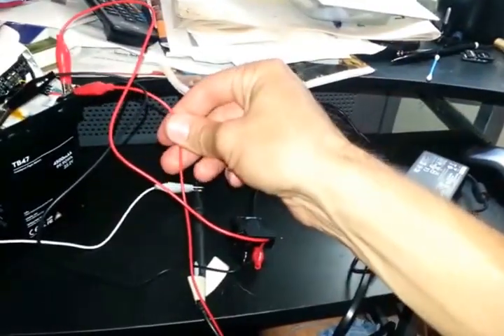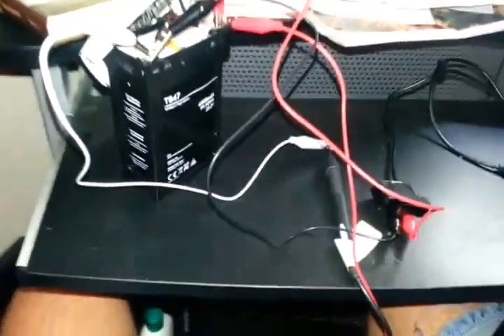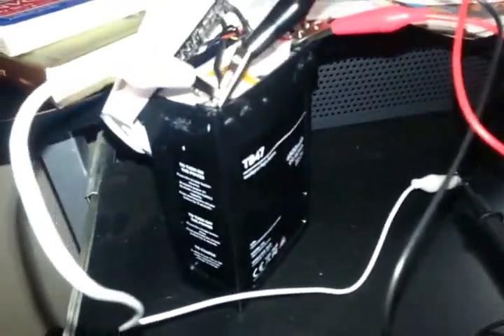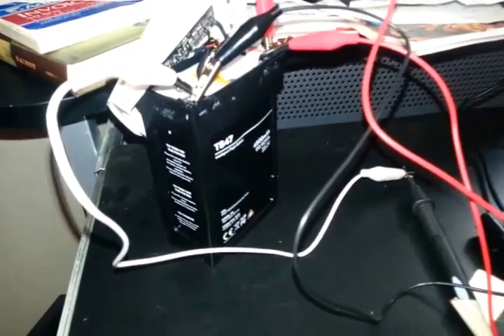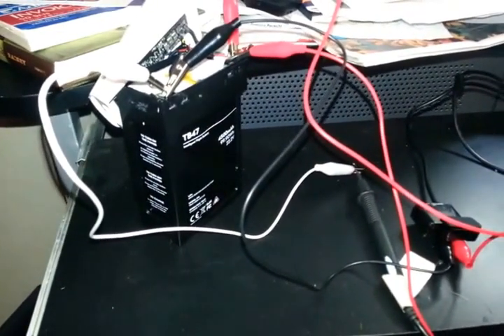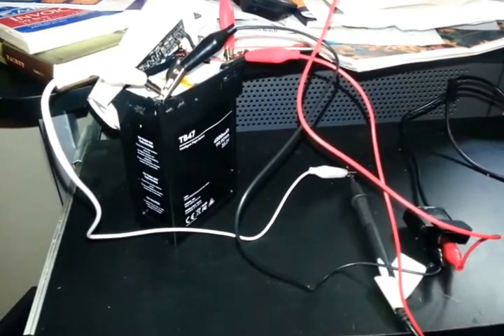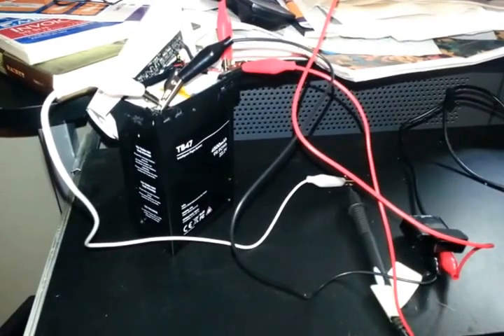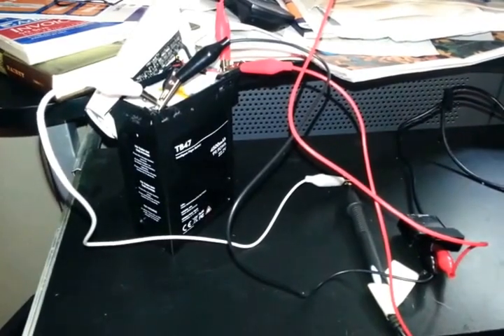I keep checking the temperature and so far the leads haven't warmed up at all. There was a very slight electrical odor coming out of the battery — nothing major. This battery was purchased with the drone brand new in May of 2015. It was flown one time and stuck in the closet, where it sat for at least a year and a half. It's now August of 2016, so at least a year it sat in the closet and it was down to nothing.